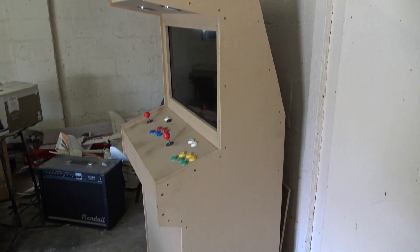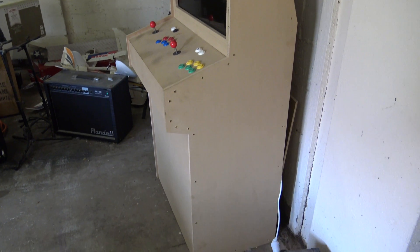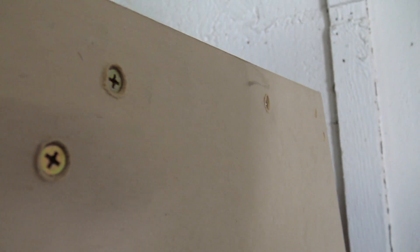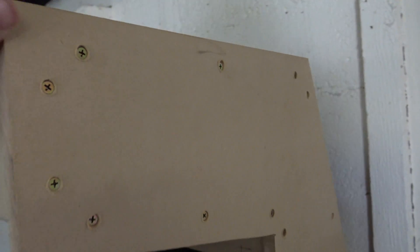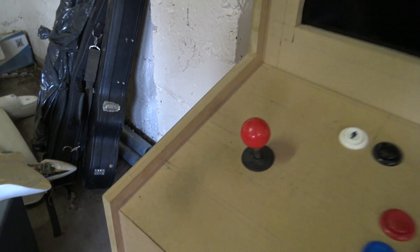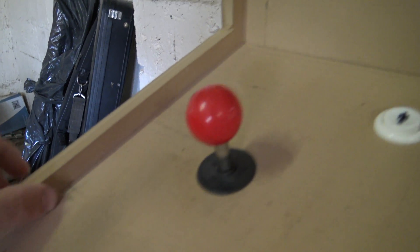Here's the cabinet all fully built with the screen installed. You'll be able to see we've got these screws holding in all the front panels, and they're actually slightly recessed inside. When we come to paint, we'll be able to fill this up with bog, sand it off, and you won't even know there's screws there. At the moment we haven't got the rear screwed in so we can still access it while we're building. Also note that we've got roughly about a 15 to 20mm lip going all the way around on both sides.